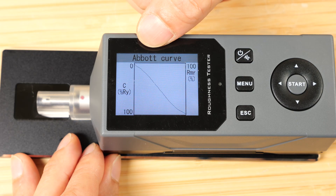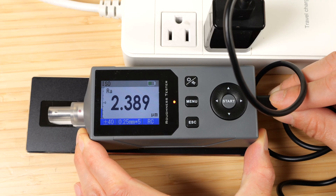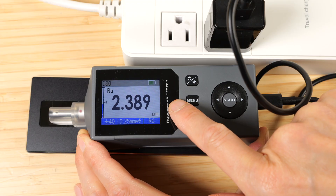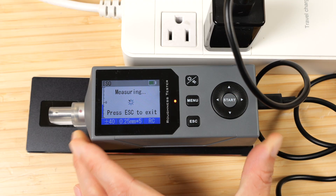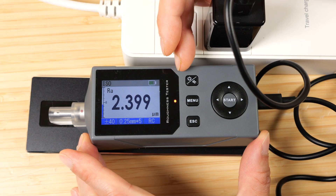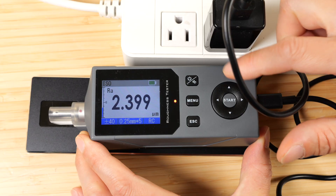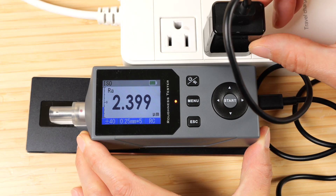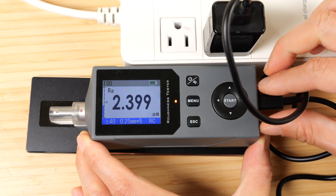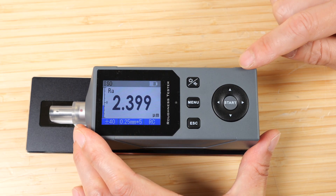Press the power button again and it will show you the Abbott curve. You can use this device while it's plugged in — the red light shows it's charging. But the manual says if you want the highest accuracy you should not be charging it at the same time, because the voltage might fluctuate or noise from the AC line can affect the electronics inside. If you need accuracy down to the hundreds or thousands, use it on battery power.